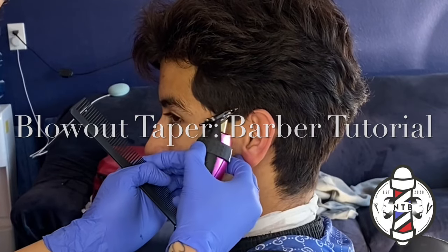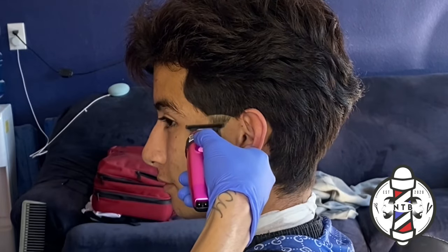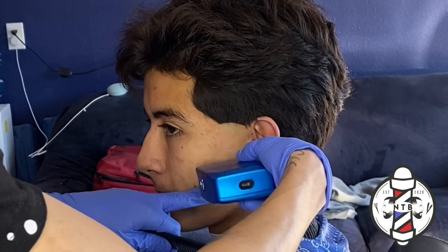What is going on YouTube? It's your boy Nevin the Barber and I'm back again today with another barber tutorial. In today's video we're going to be going over a blowout taper with a slick back on top.